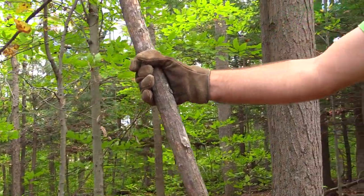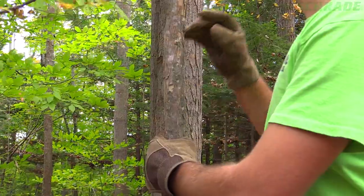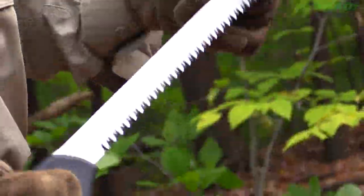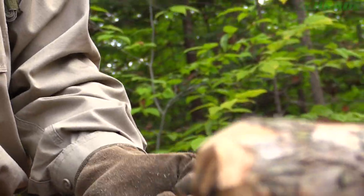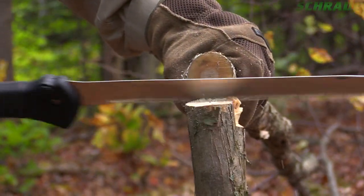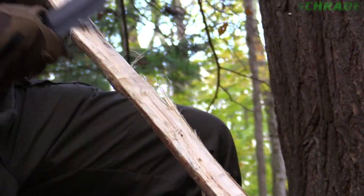After retrieving the bow stave, stand it straight up in front of you and trim up the ends so that its total length comes up to about chin height. Using a saw or axe — like our SCAXE 9 — will leave the stave with nice even ends. With the bow stave trimmed to the proper length, it's now time to begin crafting your bow.